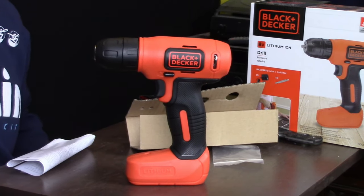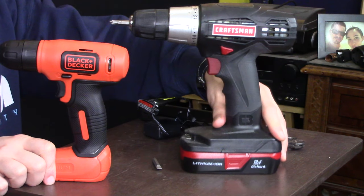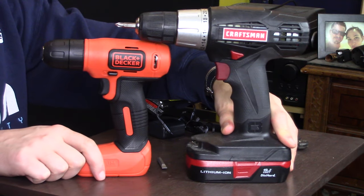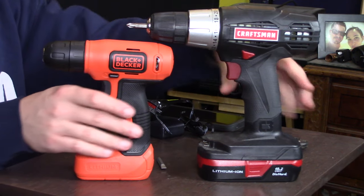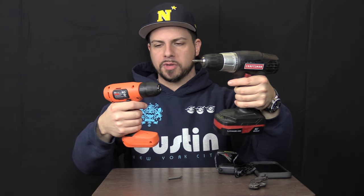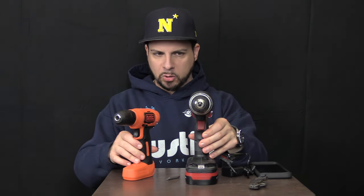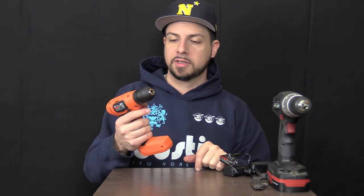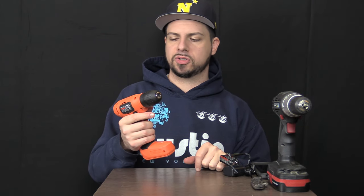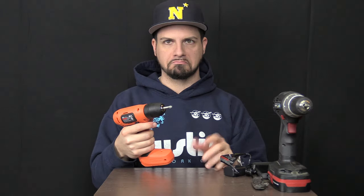And here it is. For a size comparison, I whipped out my trusty Craftsman drill. Here is the Black & Decker — it kind of fits under it. It's not terribly small, and actually in terms of grip size it's about the same as my Craftsman. But obviously in terms of height, length, and even width, it is quite a bit smaller than your standard full-size drill. I haven't fully charged this yet and I'm going to do that before we test it out, but it's actually got some juice out of the box. Seems kind of slow — I don't know if that's because it's not fully charged or because that's all we're going to get.